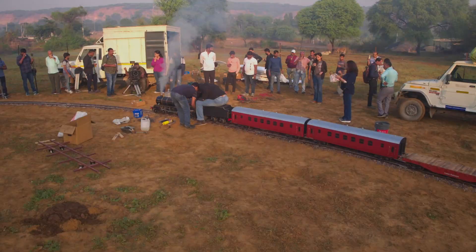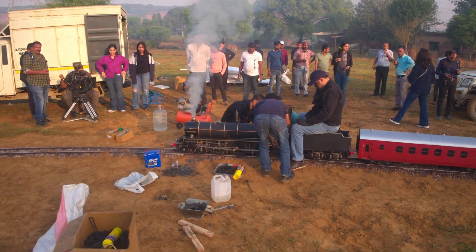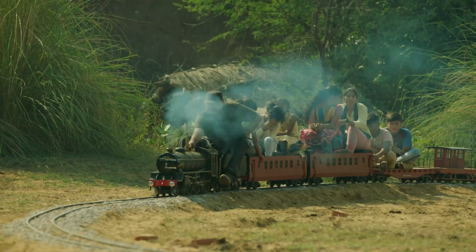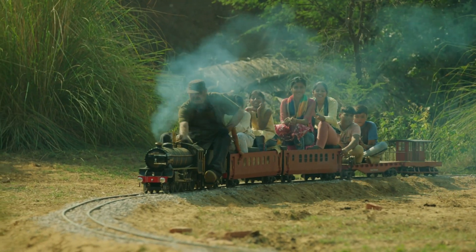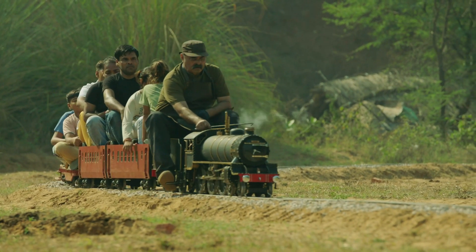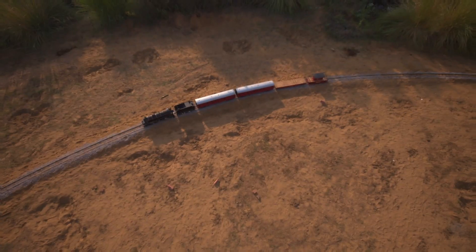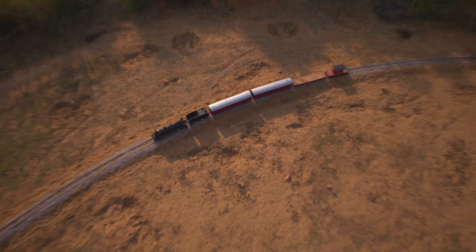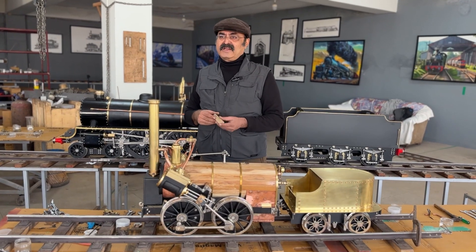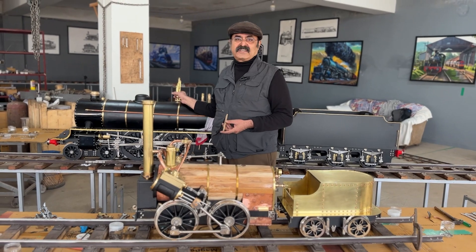I installed a long track in the Aravli Hills and gave access rights to the local villagers. I'll show you that video. You can see in my video channel that video where we laid very long tracks and the steam locomotive was running at full steam.